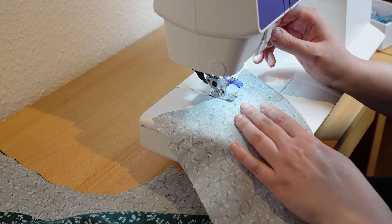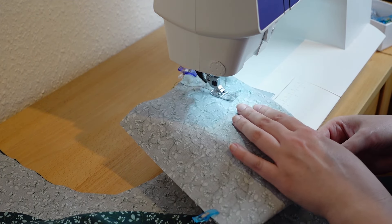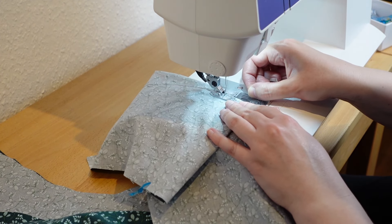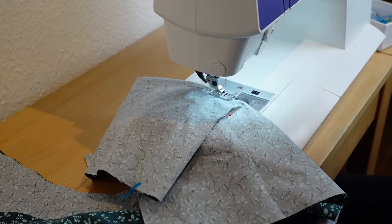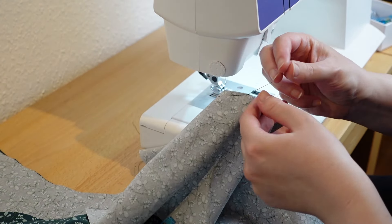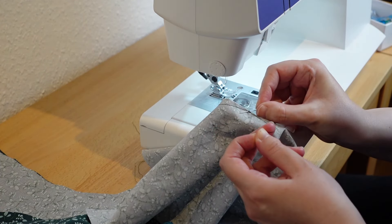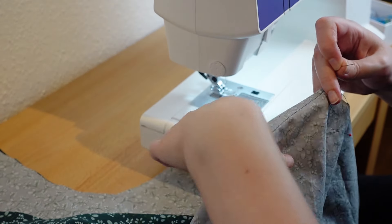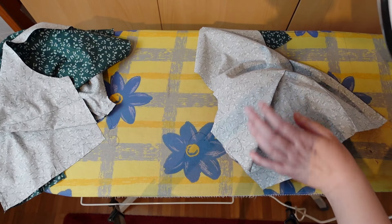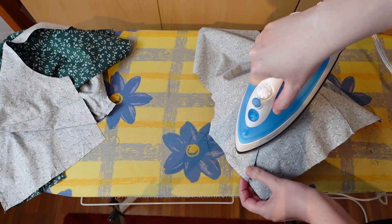Next step: darts. I sew all the darts in the same way. I begin at the outside, backstitch, and then I keep going until I reach the outside of the fabric again. I leave a long tail and then I tie a knot. Back to the ironing board and my tail seam, where I press the darts into a slightly more organic shape.